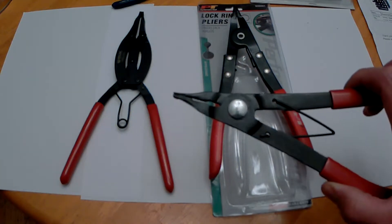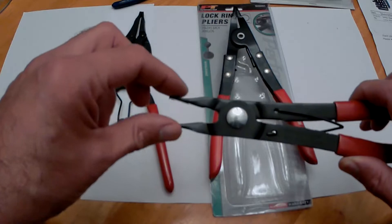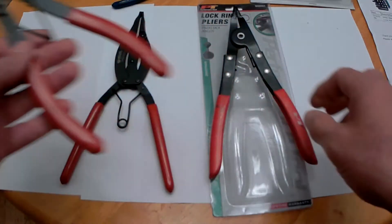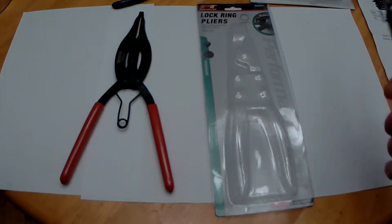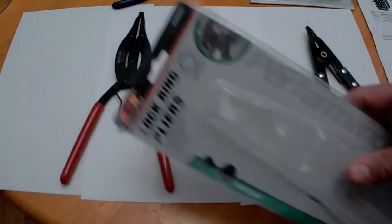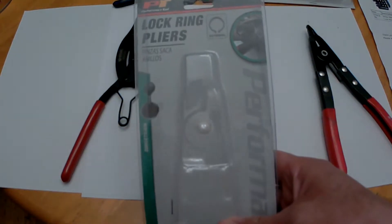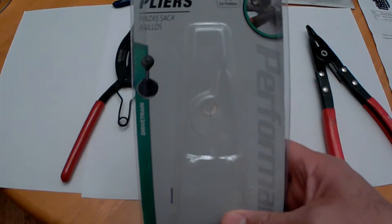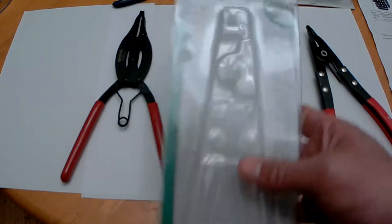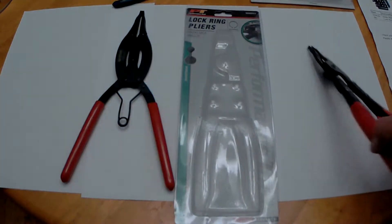This one lock ring — you can see how these kind of arc out as you go bigger. So to get it apart, I went and bought these Performance Tool lock ring pliers. They're a W88001, and just like all my videos I'll put all the links on.